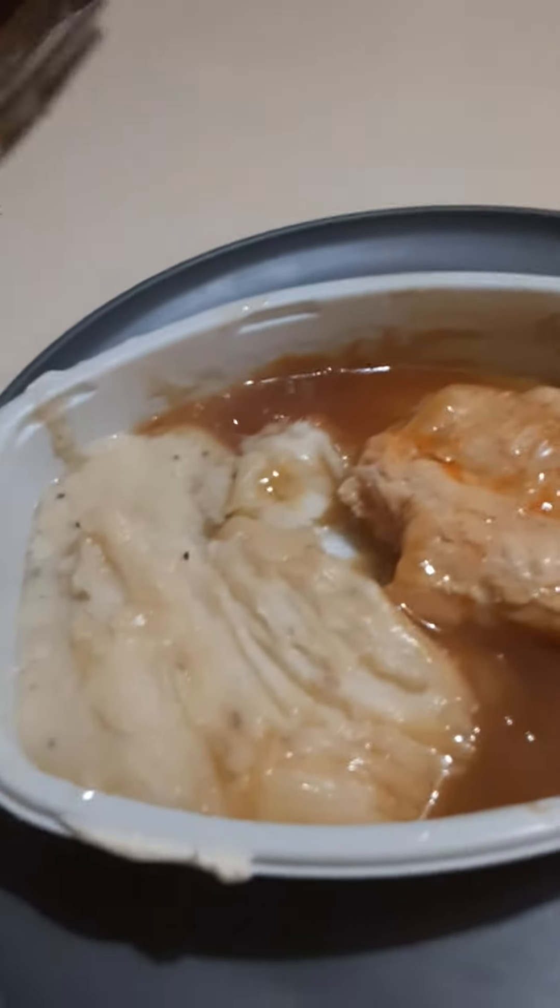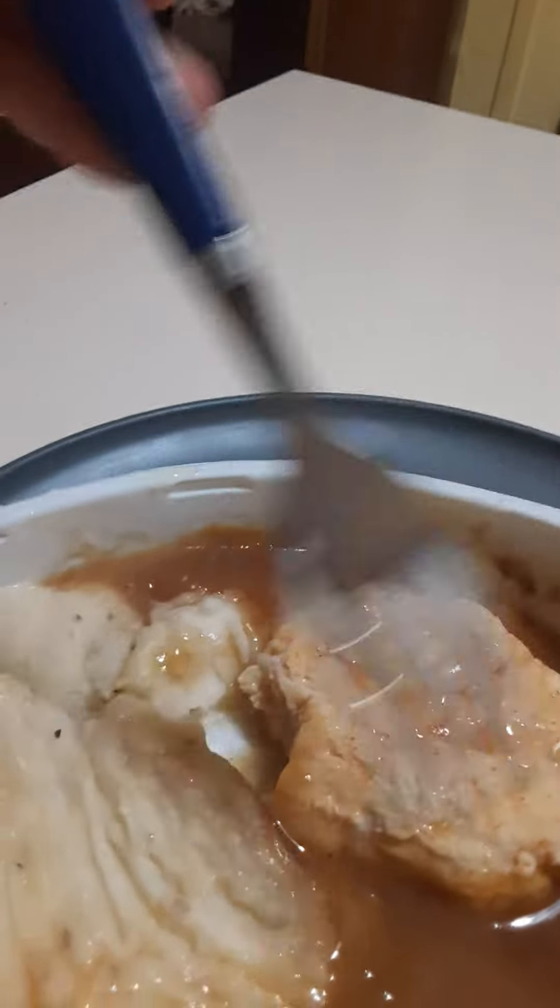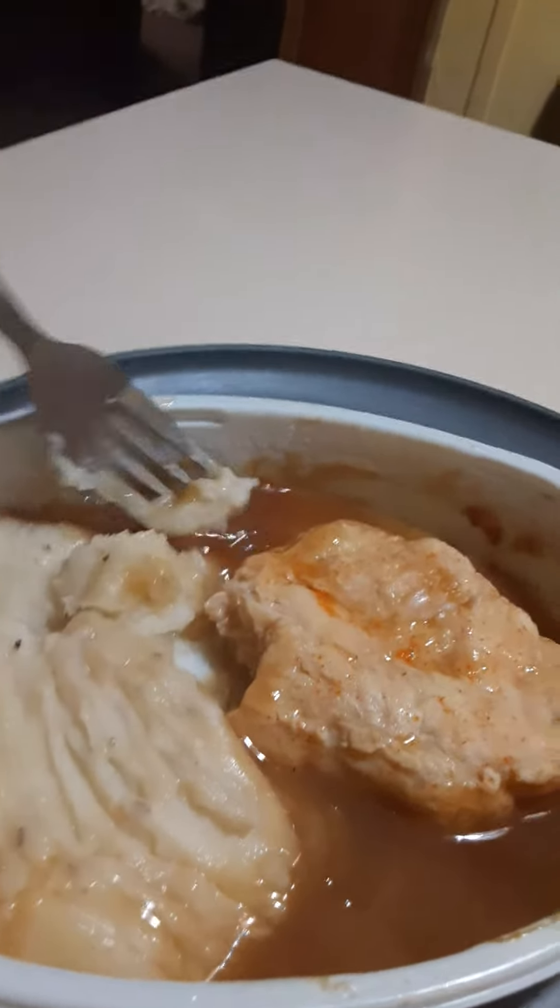Mmm. Not bad. But... little bit low temperature. Mostly warm, but teeny bit cold at times. Next up is the gravy and the mashed potatoes.